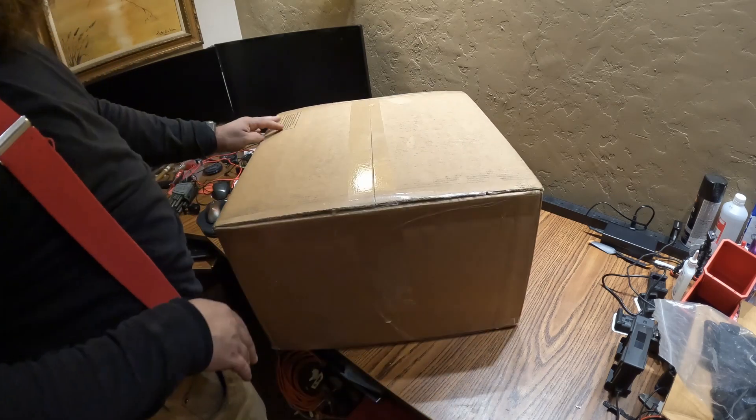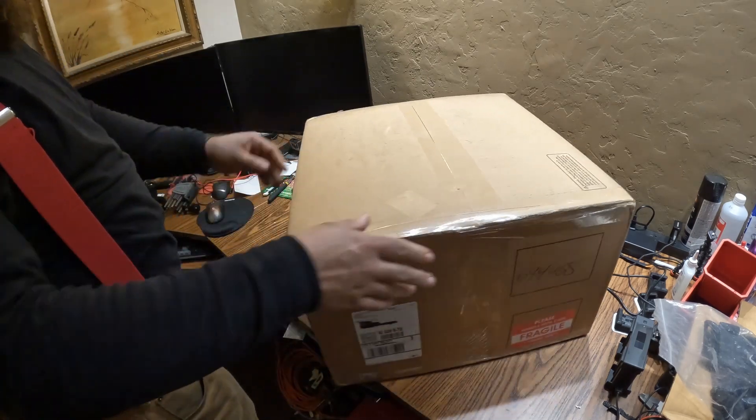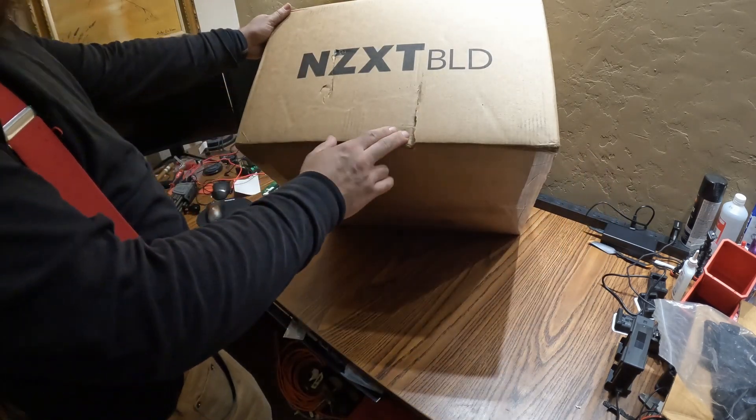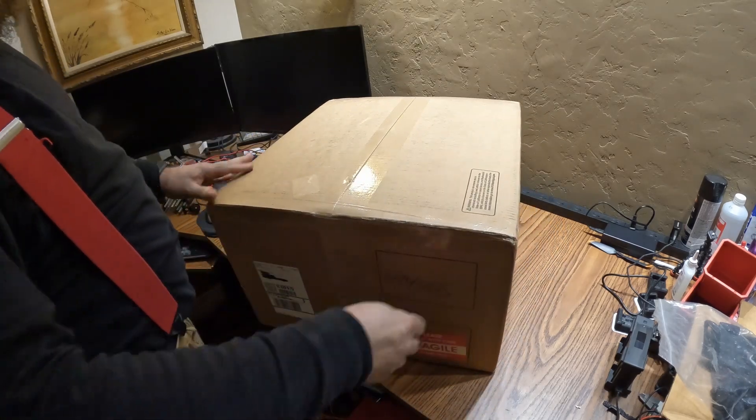So here's the new computer, came in today. Hopefully they didn't drop it too hard — let's open it up and check it out.